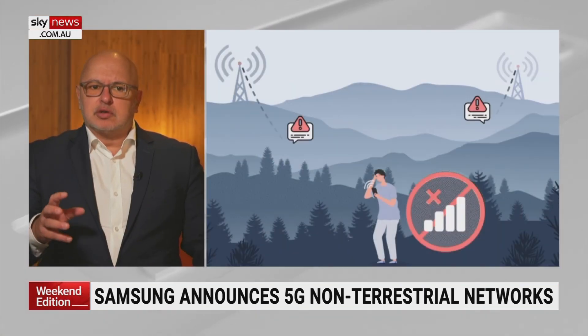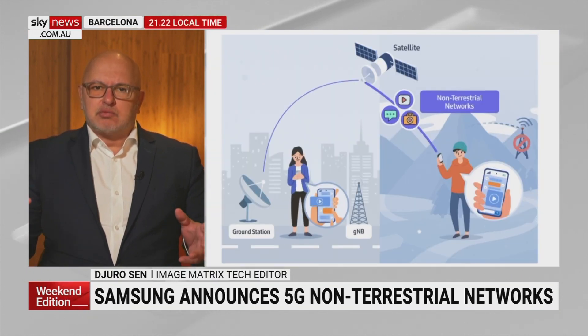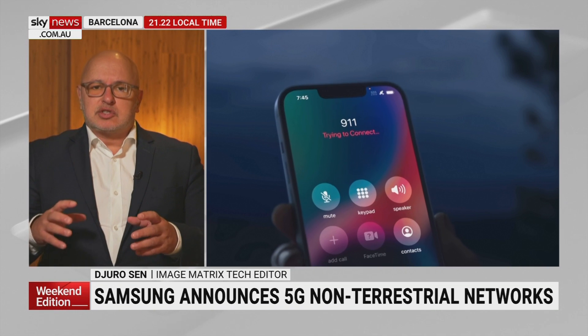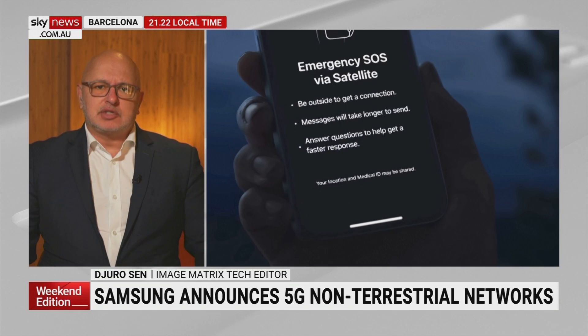First it was Apple, and now Samsung has announced satellite communication using smartphones. This is a big deal. They've done a virtual test of the chipset in Samsung, and they've released that they will be able to use, hopefully in the near future, smartphones in a limited capacity to communicate with satellites. In remote zones, you can't get cell coverage — that's logical. But by modifications now, you can do things like what Apple's done, and that's communicate with satellites in emergencies.